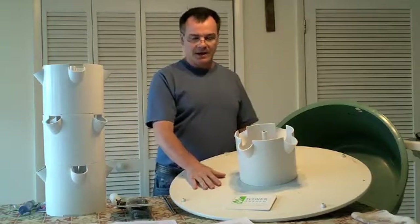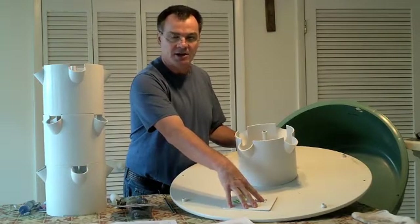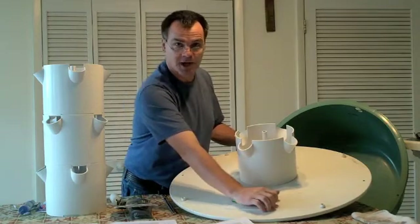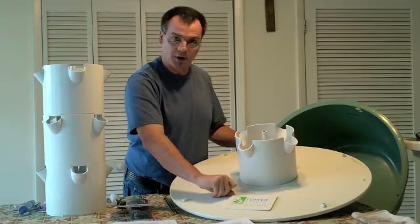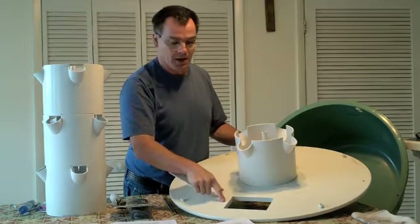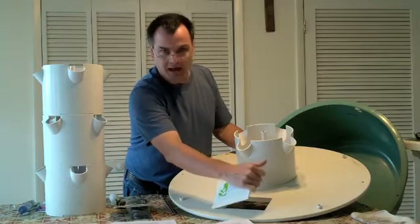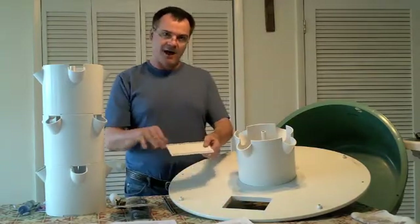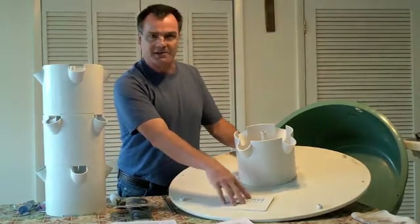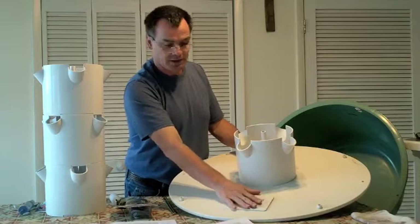One thing we found is that the access panel is really on there tight. I understand the concept — you want to keep out contaminants and light so you don't build up algae in your basin. But when it's on that tight, I had to get a little screwdriver to pop it off, which risks gouging the plastic or cracking the lid. What I found works is leaving one quarter of it slightly raised so you can get your finger in there. I may try to file it down a little so it still fits but isn't so tight. You don't want to damage the top of your system or break your access panel.